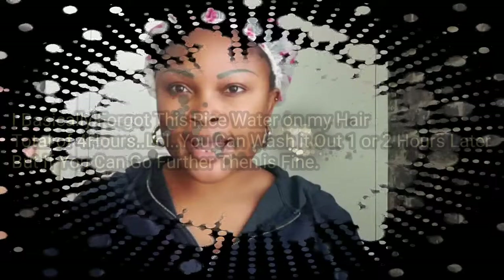I'm going to cover this. At this point you can go back to your normal activity — you can do anything with this on — so that way it sinks into your hair and down to your scalp. I basically forgot this rice water was on my hair, and that was really really amazing. It was nice.